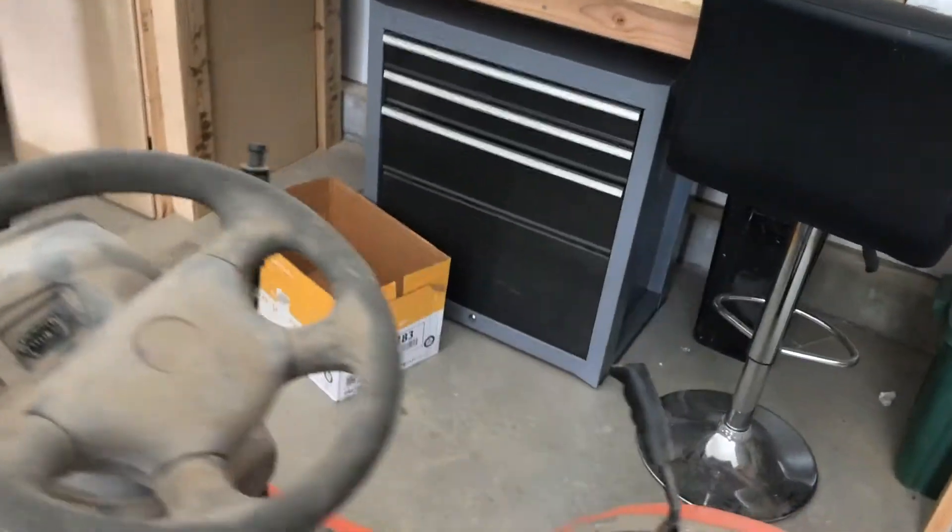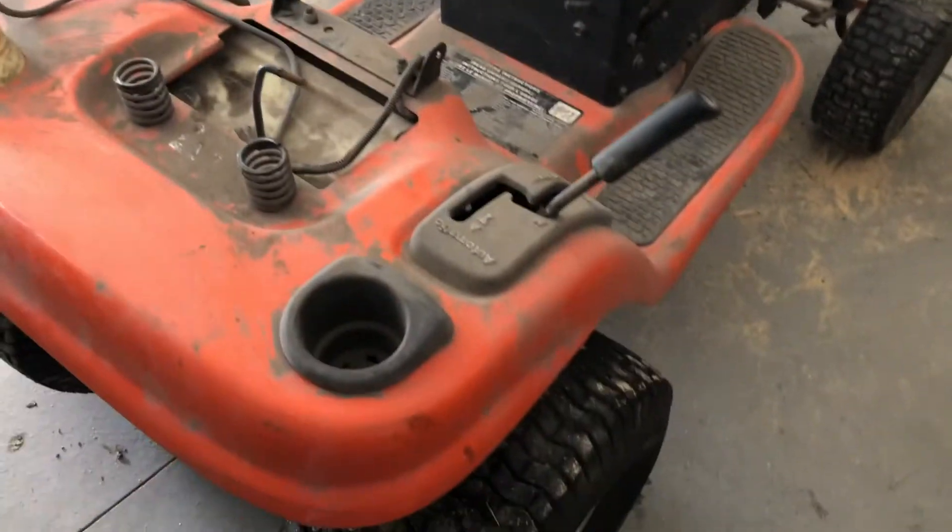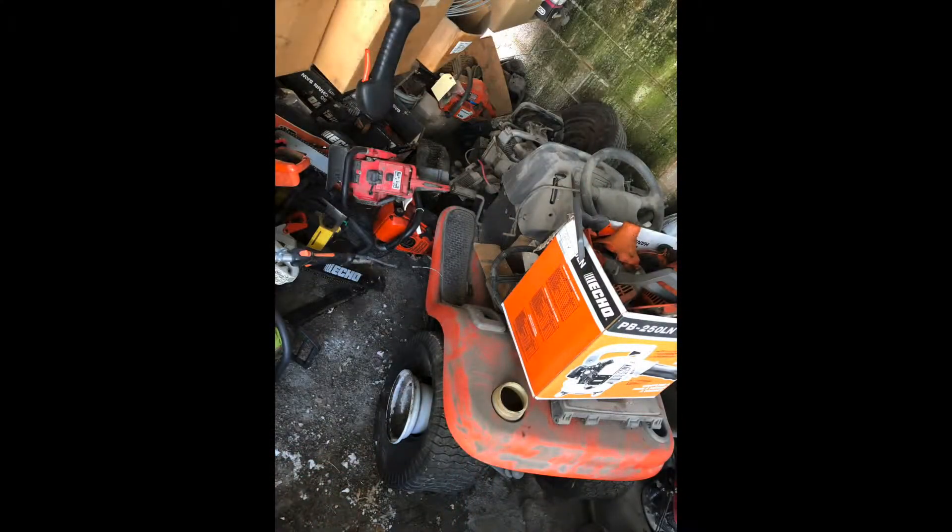I'm going to get rid of the hydrostatic axle that are standard on these types of lawnmowers, and it's going to be quite the fun adventure. As you can see, it was in pretty rough shape when I got it, but it was perfect for what I wanted to do because all it just needed was to be cleaned up.